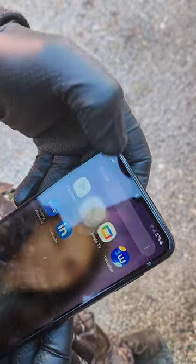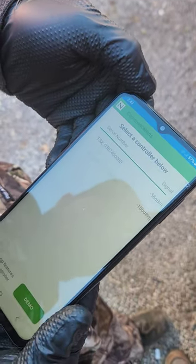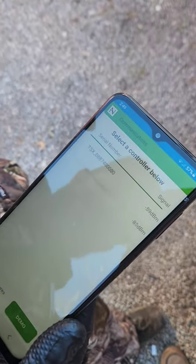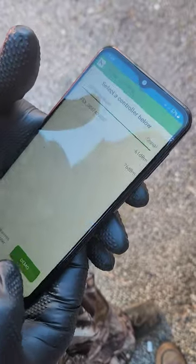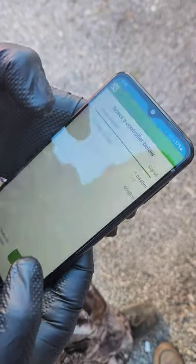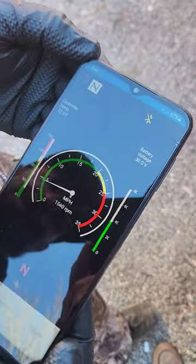Right here is your little app. Pop your app open on your phone. The controller is going to pop up here. You touch it, go through all the prompts and it's going to take you to this screen right here.